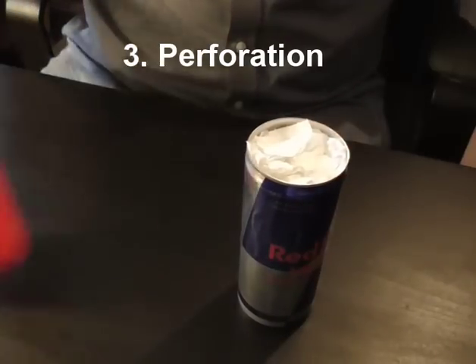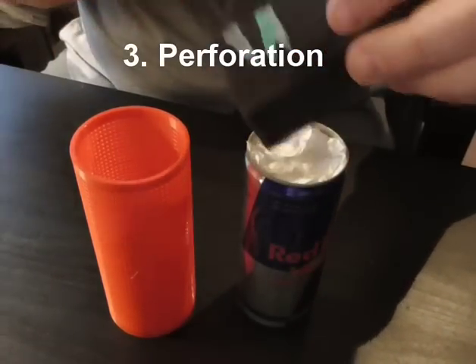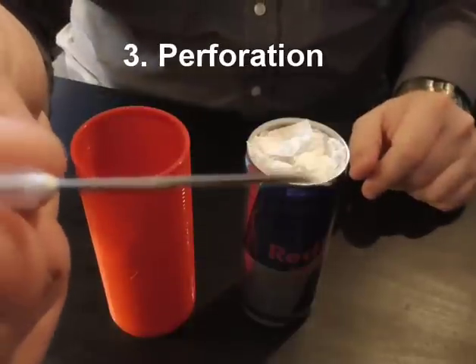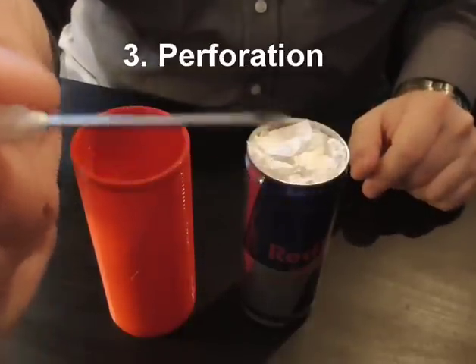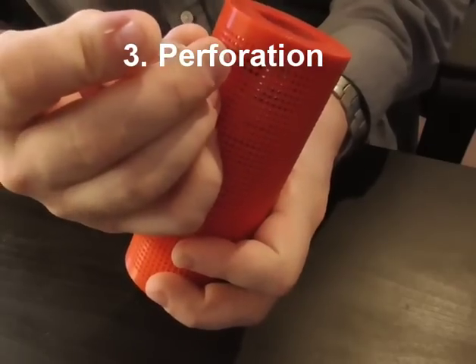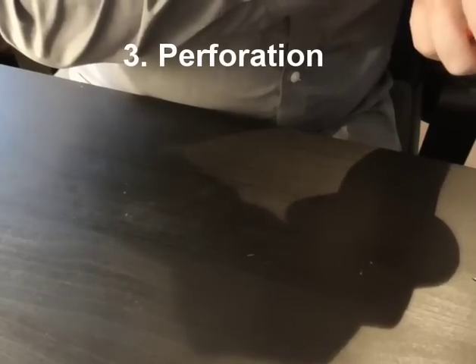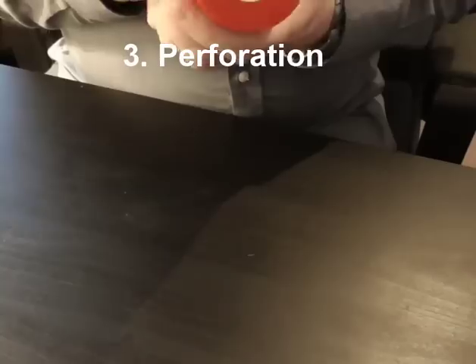I designed a 3D-printable template you can use to pierce the can and get your designs onto the surface. For piercing I use a medical needle size 18, which you can easily get at the pharmacy — it has an outside diameter of 1.2 millimeters, with a pink plastic fitting. Basically, you put the can inside the template and then use the needle to pierce through the holes.